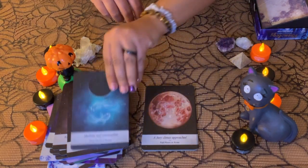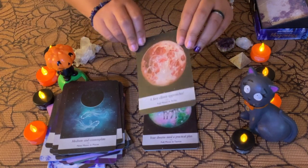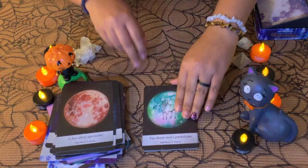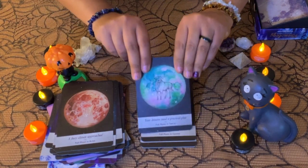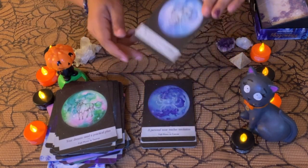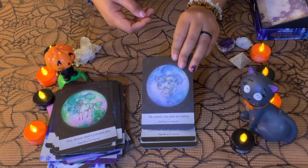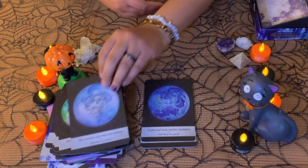One thing I would say is these cards are thick. Like I said, it's very good quality, but the thicker the card, the harder it is to shuffle. 'The answers you need are coming' — Full Moon in Gemini. So you have a new moon and then a full moon in each sign.